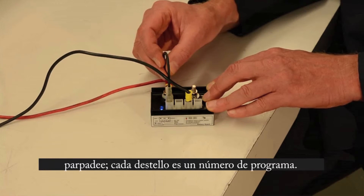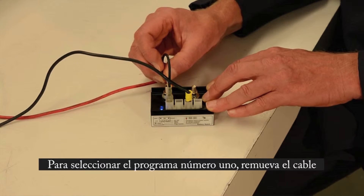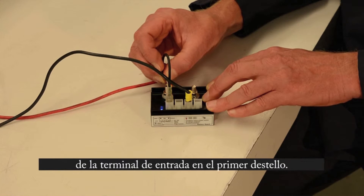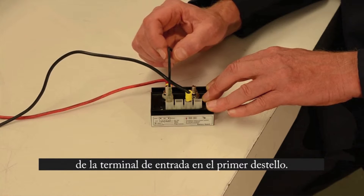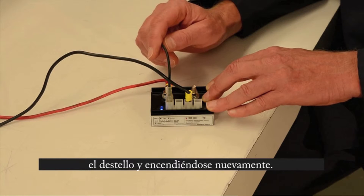It's default program number one. Here's how you set program one: hold it on there, the light blinks once, remove it. It now confirms the program with one blink, and then it turns back on again.